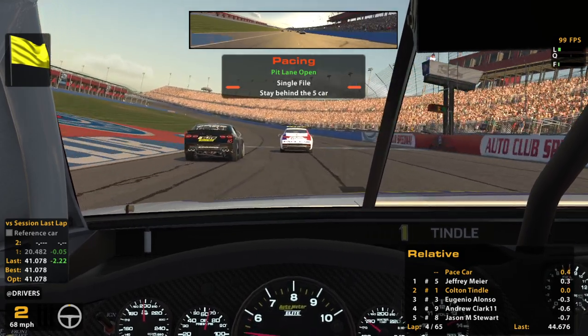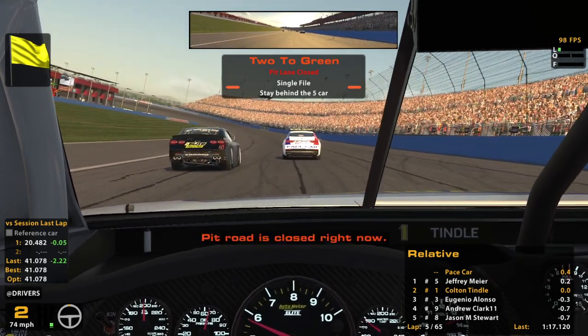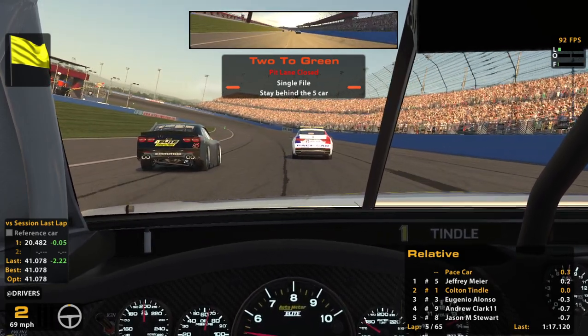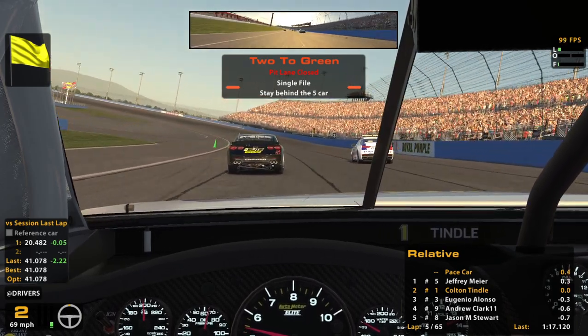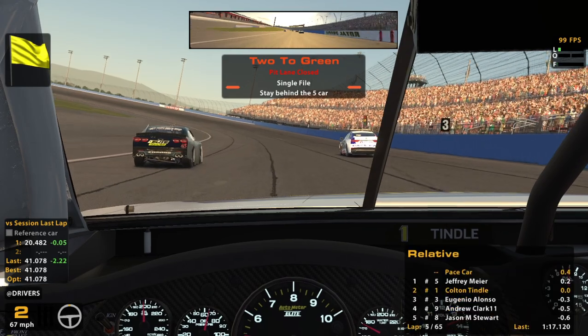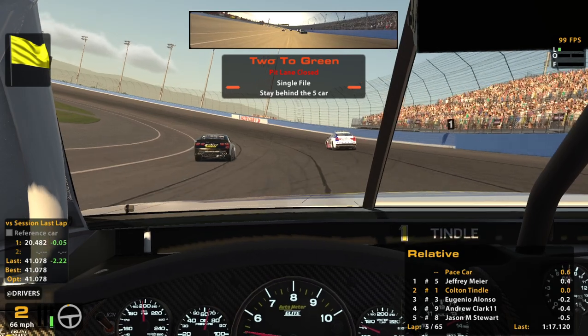Hopefully we get some green laps. I think we're capable, especially once the tires warm up the guys are getting less loose — I think we should be okay. It's a real shame I'm the one car, though.